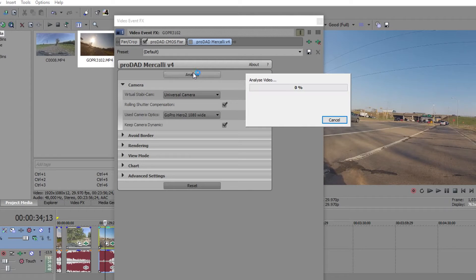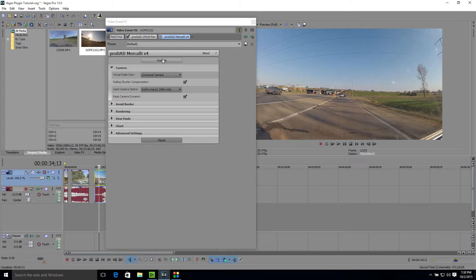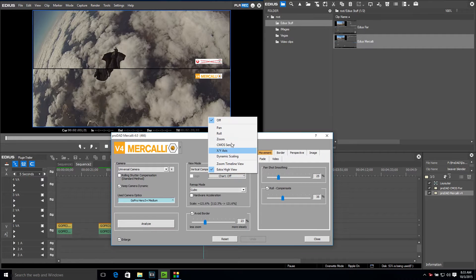Both plugins work right in the Vegas Pro and EDIUS timelines for seamless integration with your workflow, and offer a fully automatic mode as well as plenty of manual control for fine-tuning.